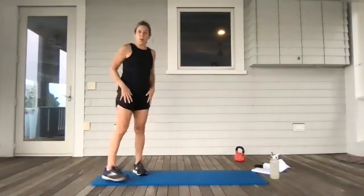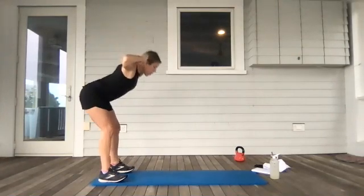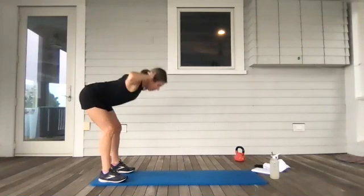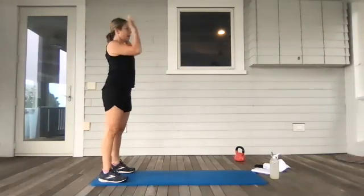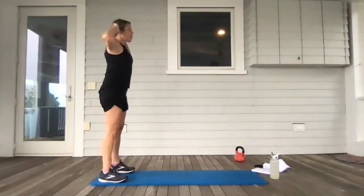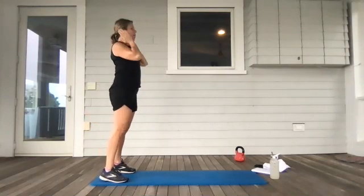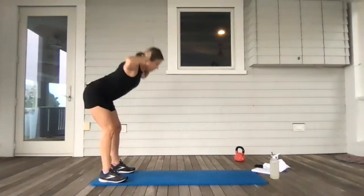You know what's coming next — let's do those good mornings. Feet are at the end of the mat or the end of your space, hands are behind the head. We're hinging forward and coming back up. I am keeping the top part of my body unchanged — it's a hinge at the hips and I come back up. So I'm not changing my spine, I'm not rounding. My head is staying nice and straight right on top. Hinge forward and back.